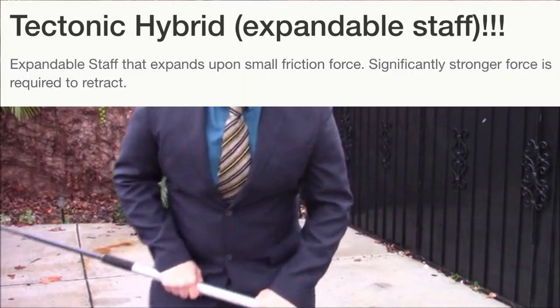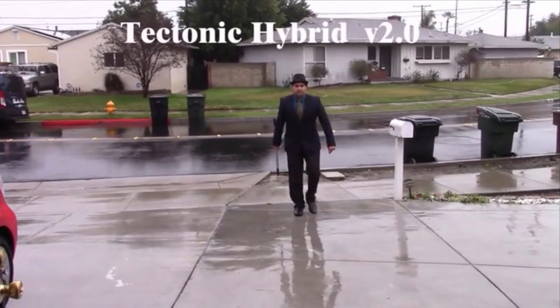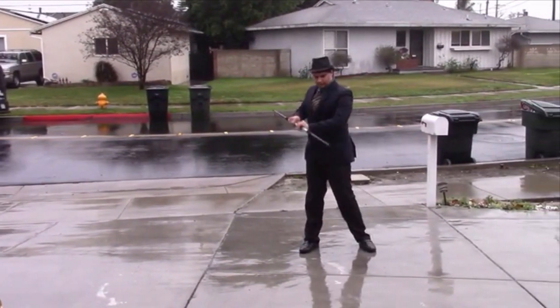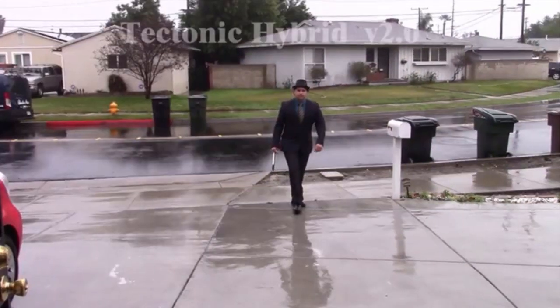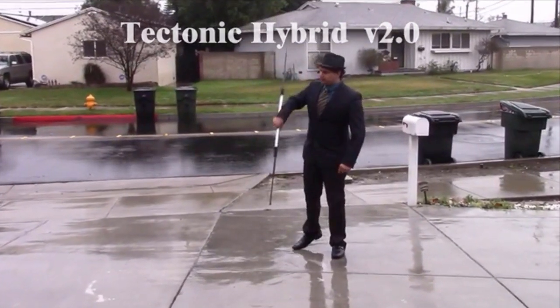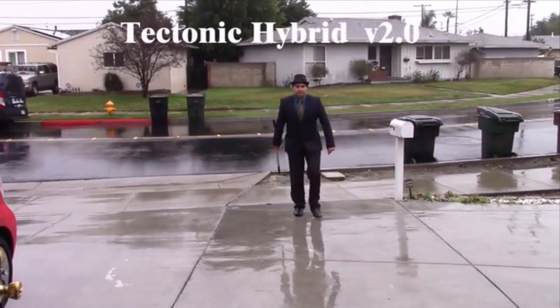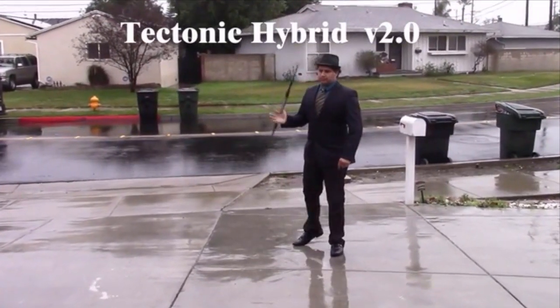So this is a stick — it's a 'Tectonic Hybrid,' and then in parentheses 'expandable staff,' three exclamation points. I didn't really notice that expanding happening in the video at all. It looks like he was just ready to sort of fight us. He was really trying to be intimidating, which — watching the video again or possibly on a loop — it's not having that effect. He spins it and then just walks slowly.